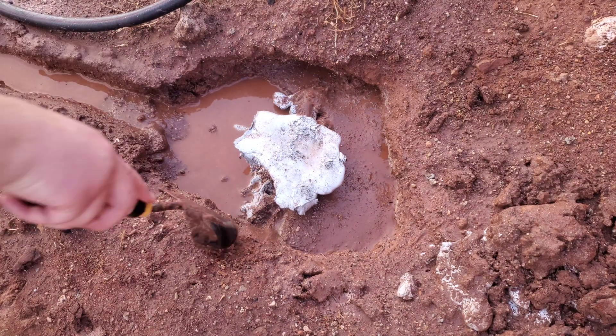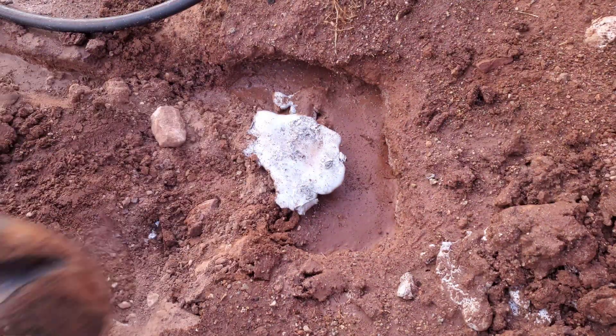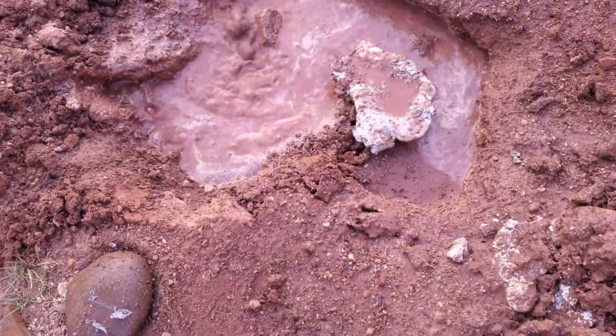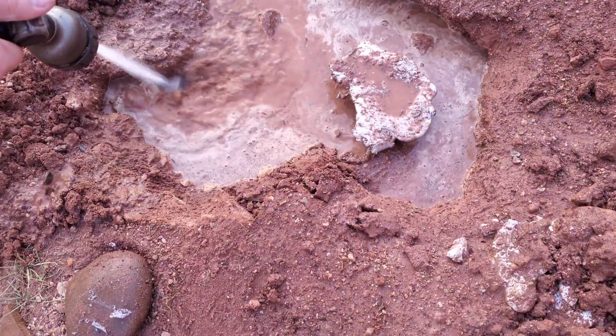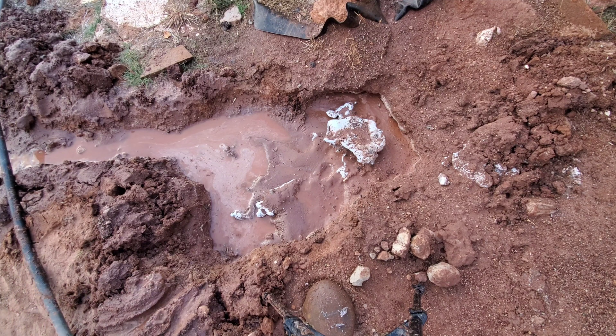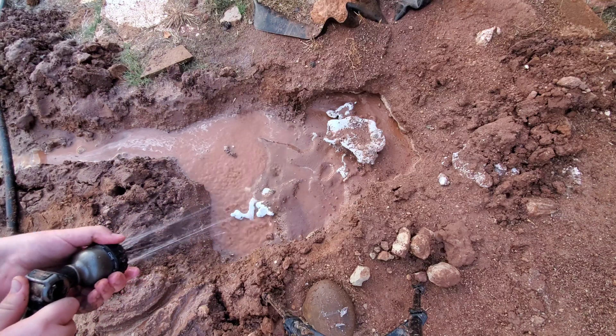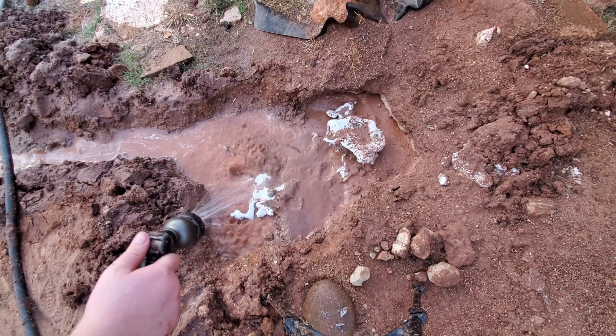Looks like it's even bigger than I thought, so we need an even bigger shovel. Right now we're just trying to dig all the way to the side of it, get around it so we can get underneath it and pull it up — that's the hardest part. It was a lot wider than I thought; they didn't go quite as deep though, they spread out pretty thin under the surface of the ground.